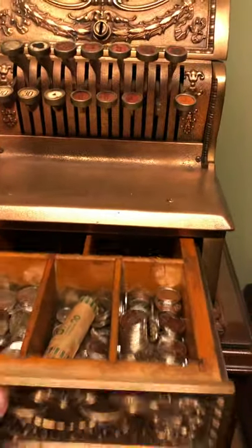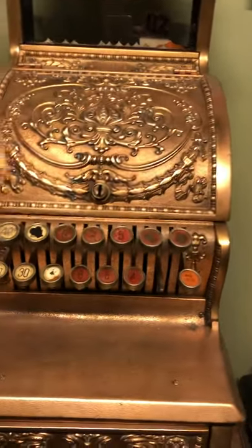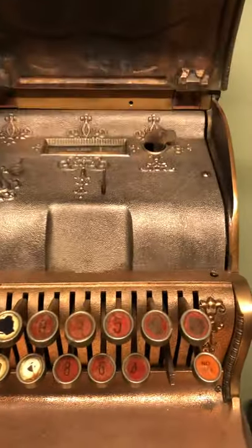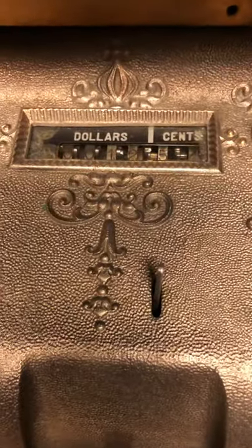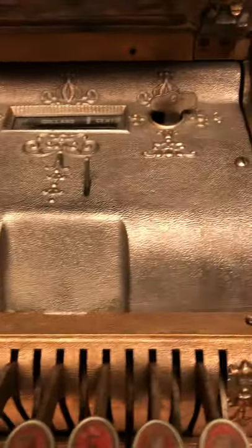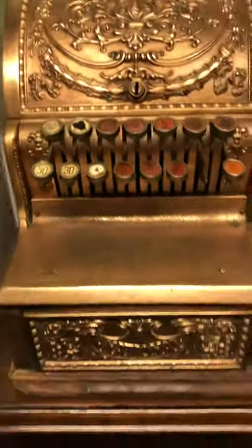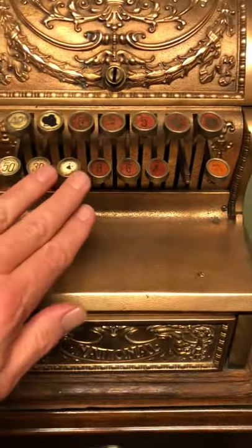And as I register, everything works on it. I still have to get a set of keys for it, which are readily available on eBay. The inside shows the dollars and cents that are sold, and then this particular key here, you can turn it and reset that back to zero, which they used to do on a daily basis. I'm looking at polishing it up, getting it back to its former glory. Although I don't think I will ever replace the keys — I think this gives it a lot of character.